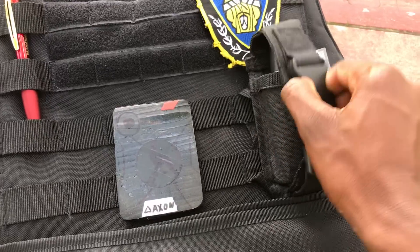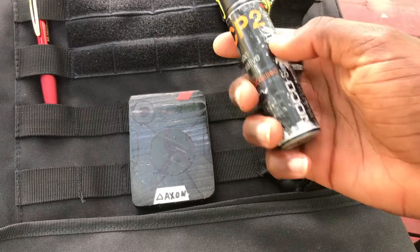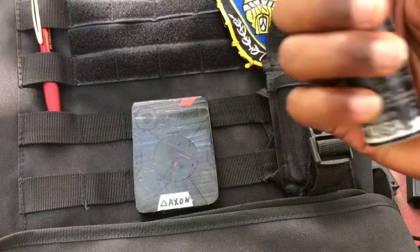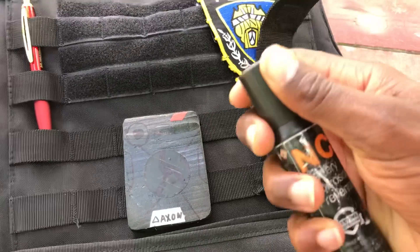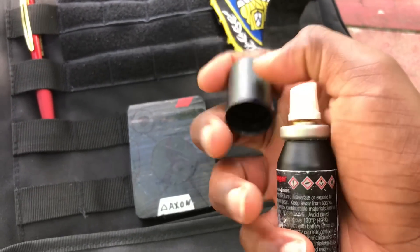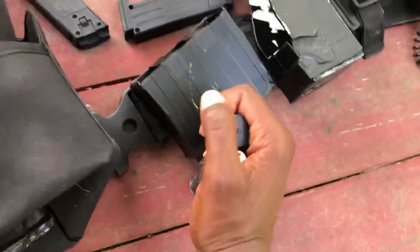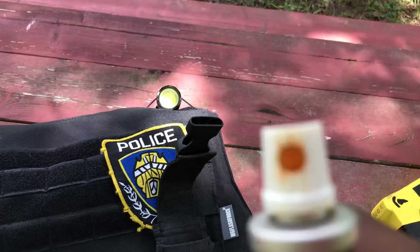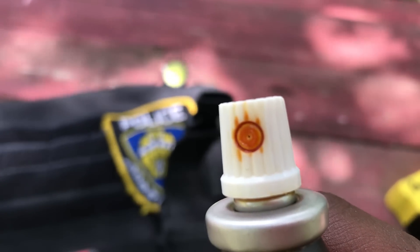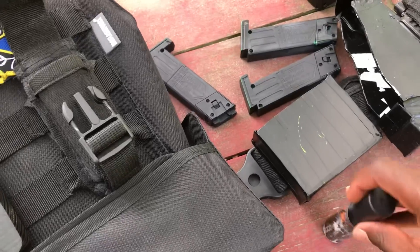And then I carry my mace up here. It's very easy to scratch up, so it doesn't matter as long as I sit first. It's not real mace — I don't know what it is, but it's actually really orange.